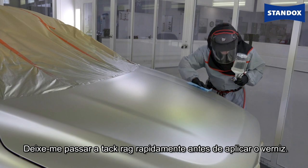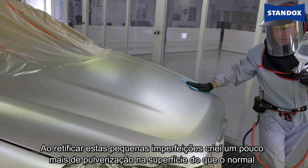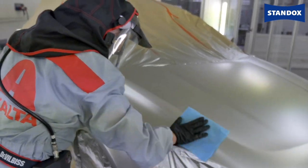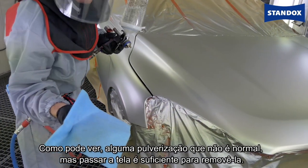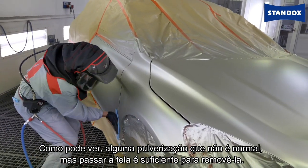Let me just tack rag this off quickly before I start applying the clear. Of course, in fixing these little defects I will have created a little bit more overspray and coarseness on the surface than I normally would have done. You can see on the tack rag — just a little bit of overspray, unusual but enough to wipe off and get rid of it.